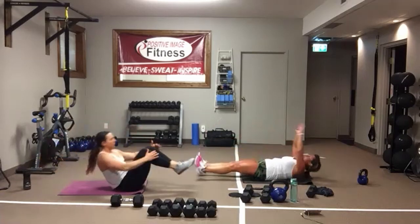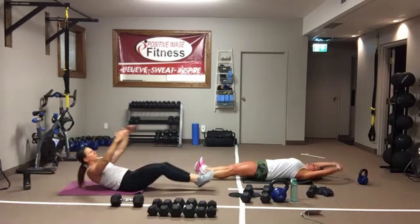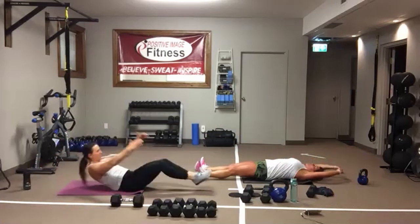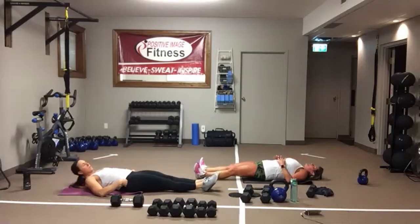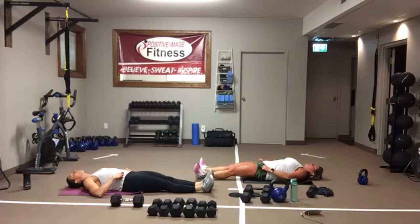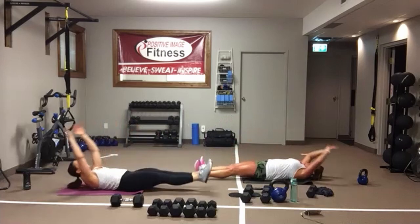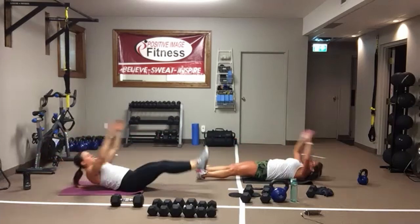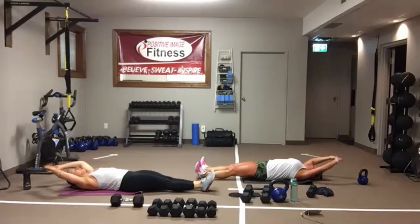Focus on using that core to pull the shoulder blades and the legs up. Pull that belly button into the spine. Focus on controlling up and all the way down. And we're resting. We're going to stay with V-sits. Again, you can do one arm and one leg, both at the same time, or come up and give the knees a nice hug. Pull your belly button into your spine, focus on that core. And we're resting.